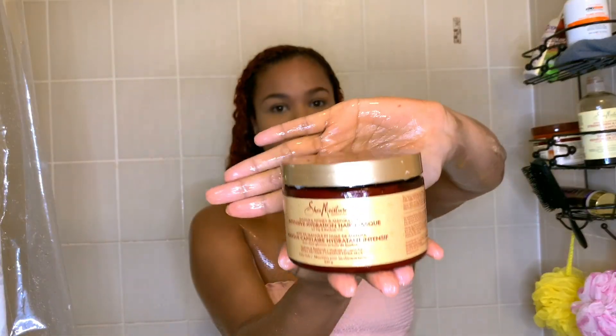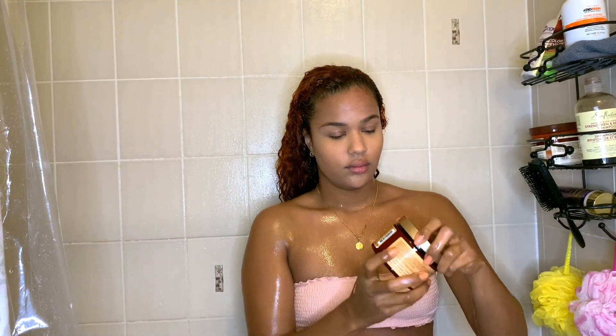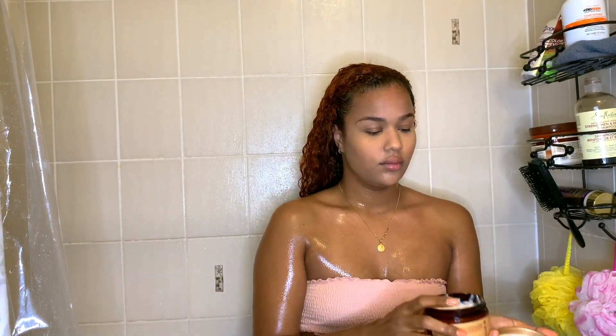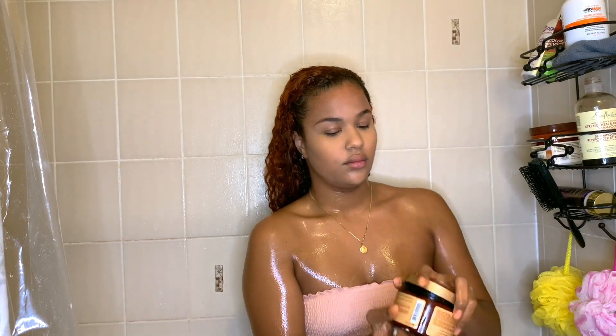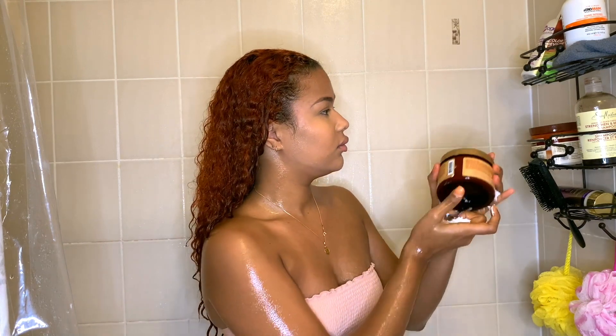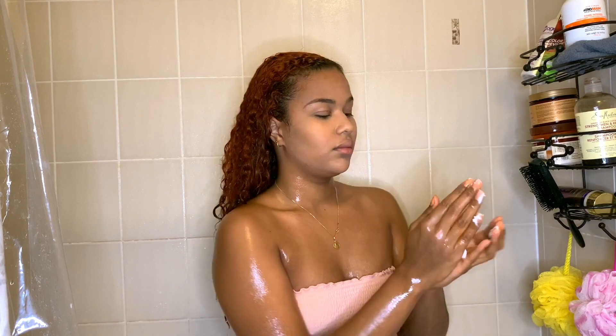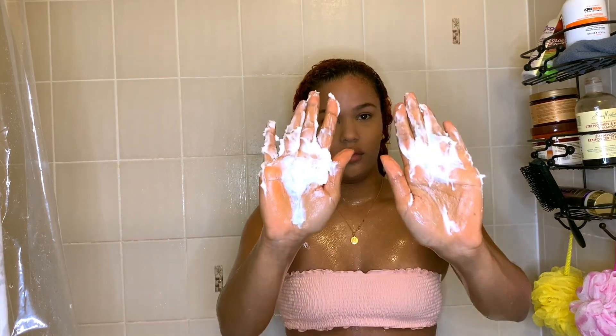Next I'm using the Shea Moisture Manuka Honey and Mafura Oil Intense Hydration Mask — it's my favorite deep conditioner. It makes my hair feel super moisturized and has a lot of slip, so this is the deep conditioner I'm going to use to detangle my hair.